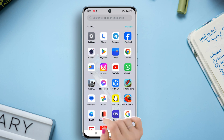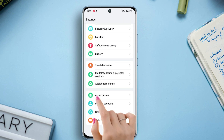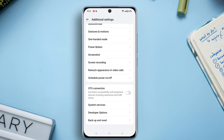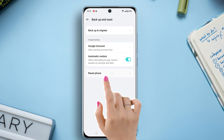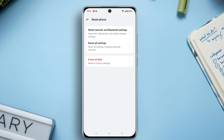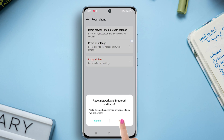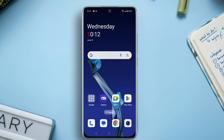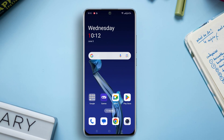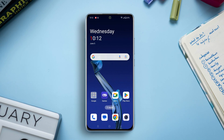Solution four: reset network and Bluetooth settings. Open up Settings, then scroll down to the bottom. After that, tap on Additional Settings. Again scroll down to the bottom. Now tap on Backup and Reset, then tap on Reset Phone, then tap on the 'Reset Network and Bluetooth Settings' option. Tap 'Reset Network and Bluetooth Settings' again and wait for a while — your network reset is now completed.